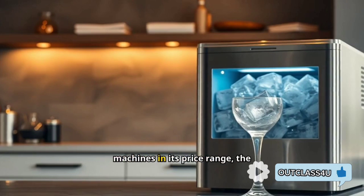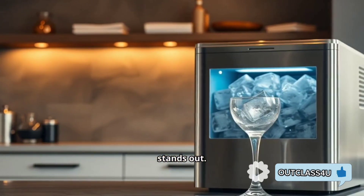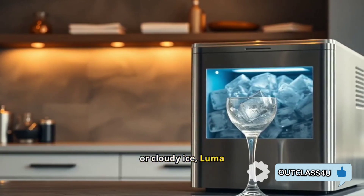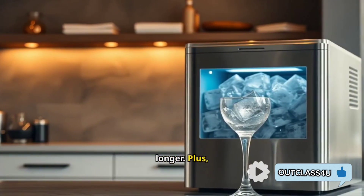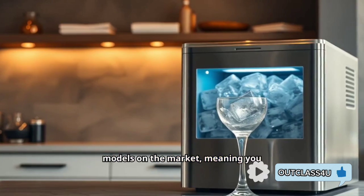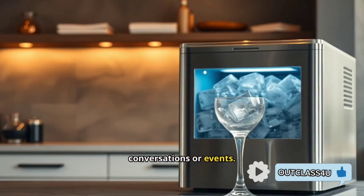Compared to other ice machines in its price range, the Luma Clear Ice Maker really stands out. While many machines produce smaller or cloudy ice, Luma ensures you get large, clear cubes that melt slowly, keeping your drinks perfect for longer. Plus, it's quieter than many other models on the market, meaning you can keep it running without it becoming a noise issue during conversations or events.